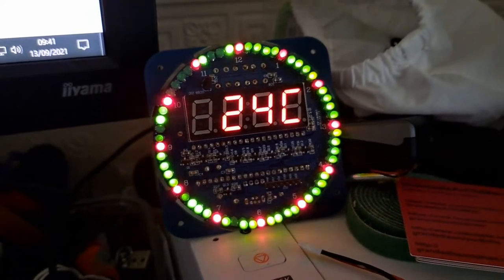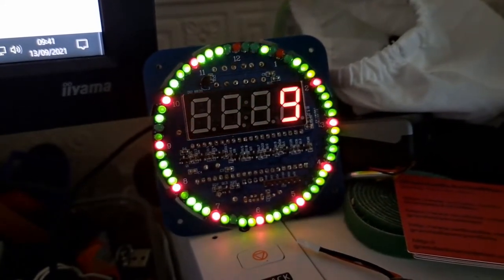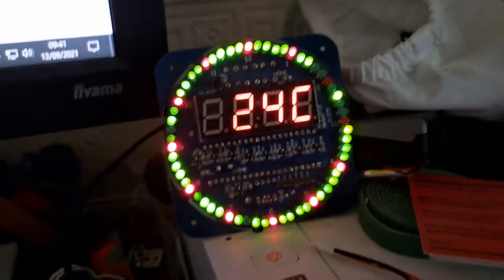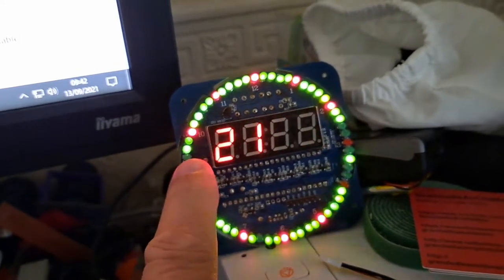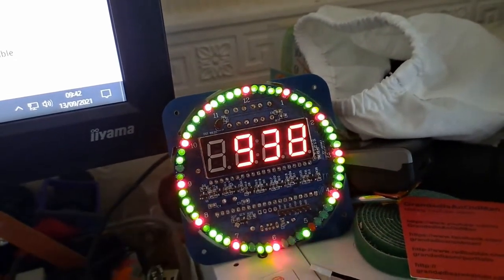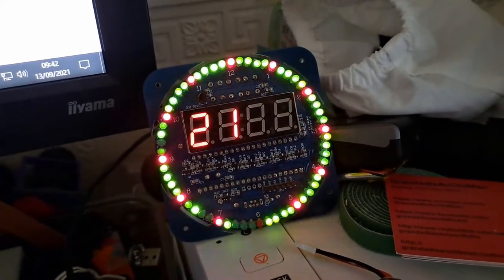Last night I went round and fixed all the LEDs and had all 60 glowing nicely. This morning there's two dead ones and at least three that are fairly dim. Dead one there, dead one there. The one next to it's pretty dim. There's a dim one there. That one's a funny colour. So I might have to swap out a few more LEDs. Not looking forward to that.